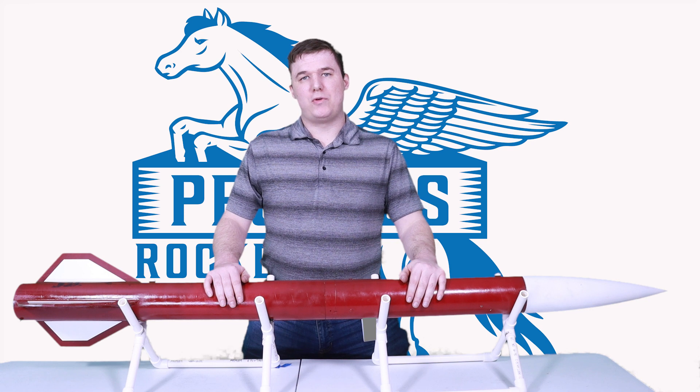And that's how I pre-flighted my rocket before I fly. If you have any suggestions, tips, or tricks that you've learned along the way, feel free to share them in the comments below. Thanks for joining, and we'll see you next time.